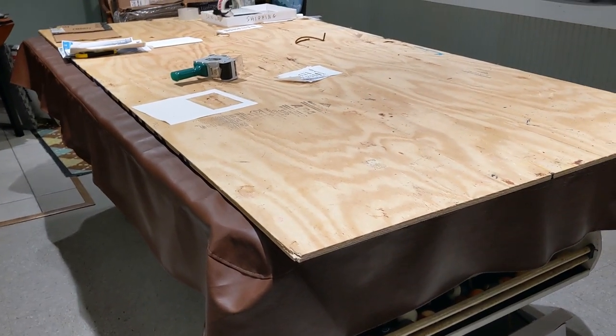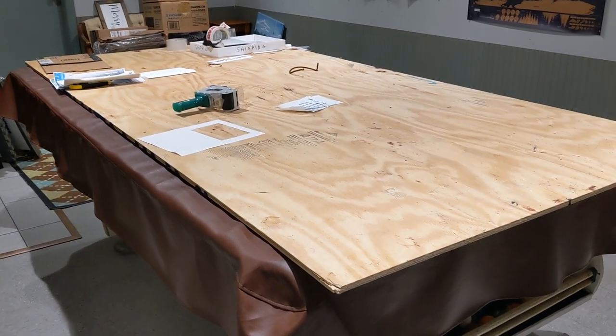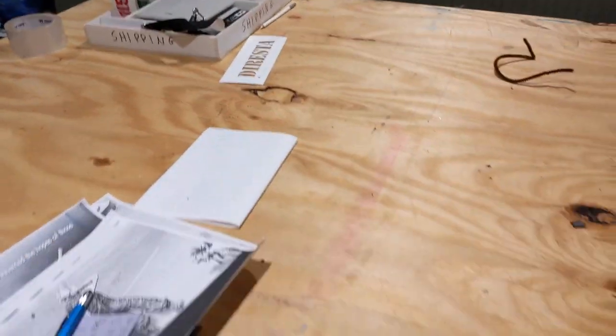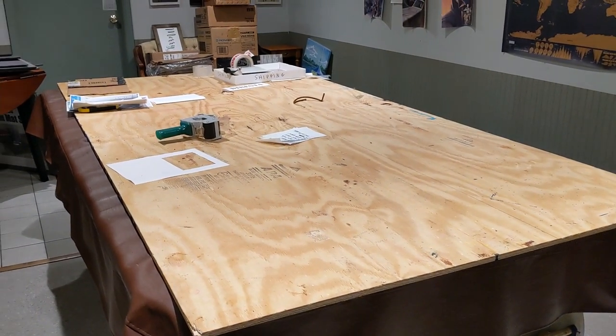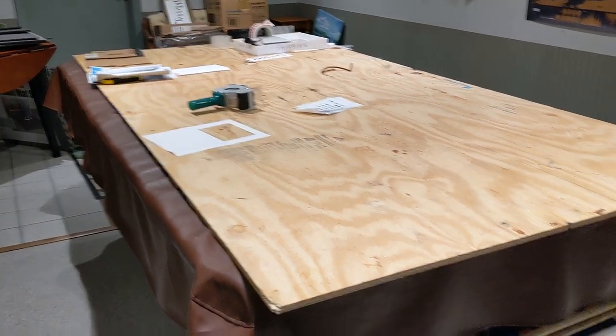Also in the basement I have this pool table, which we don't use for playing all that often. It's a great place for project layouts and packing — we do packing and shipping for both my business and my wife's business here. It's essentially a four-by-eight table for big projects. When we're doing large cosplay builds where multiple people need to be involved and we need a low, big surface, we use the pool table. So that's it — those are my two workshops. Hope you enjoyed the tour! Like, subscribe, and let me know if you want to see updates in the future.